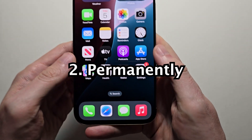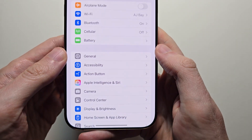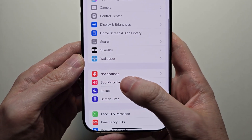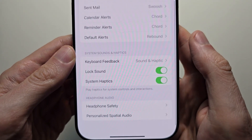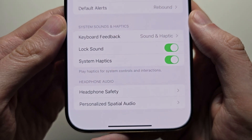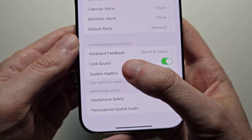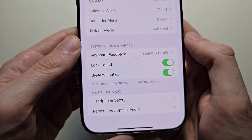Now to change this permanently, just go into your settings. Go down to Sounds and Haptics, then scroll down towards the bottom. You'll see there are some sounds and haptics options — beneath that you have stuff like the lock sound or system haptics. But for this, press on Keyboard Feedback.